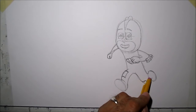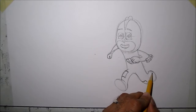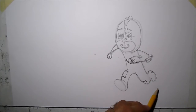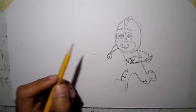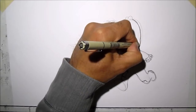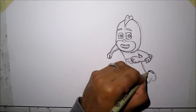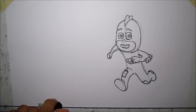Now for the foot, you really don't see this much. You just copy that curve there and then connect. Now I think we're ready to ink this, so let's copy the outlines that we drew. Now that it's all outlined, we're going to erase all the pencil lines.